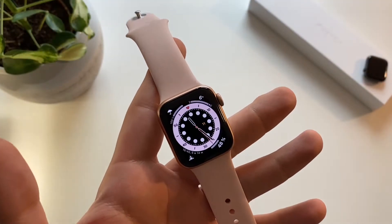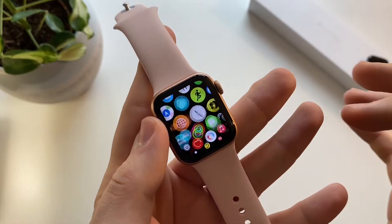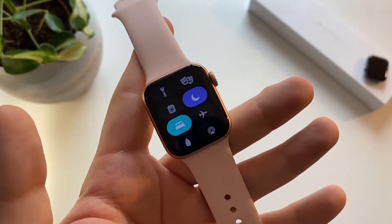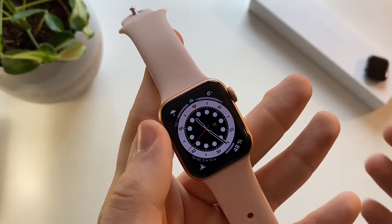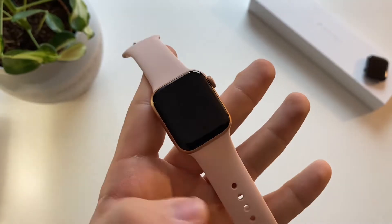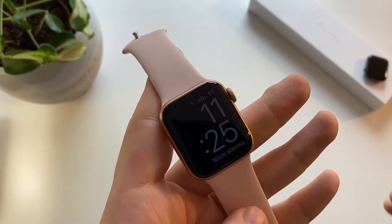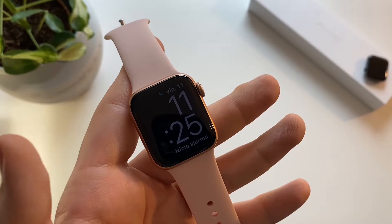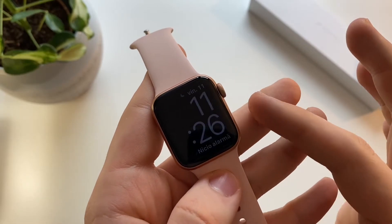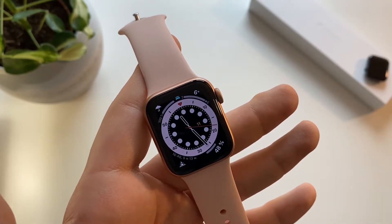New to watchOS 7 in general is the sleep app, which allows you to put the Apple Watch into sleep mode. This is very useful when you don't want to be bothered. When the watch is in sleep mode it won't wake up normally — if you just tap it, it will show you the date and time with very low brightness. To turn off sleep mode, you rotate the crown.